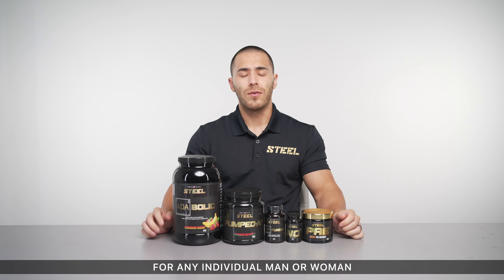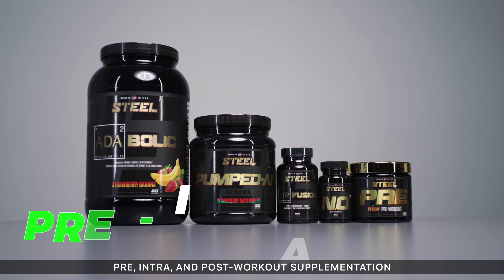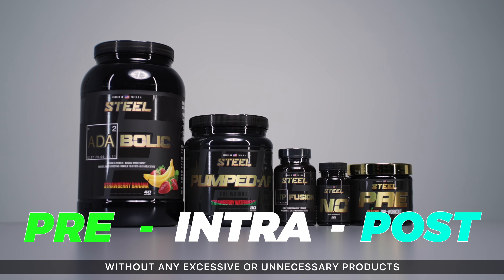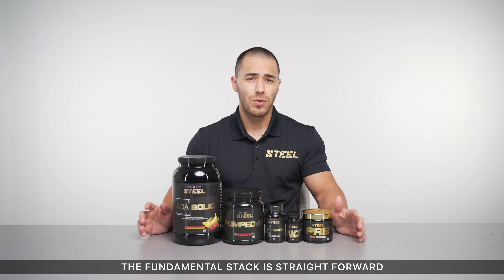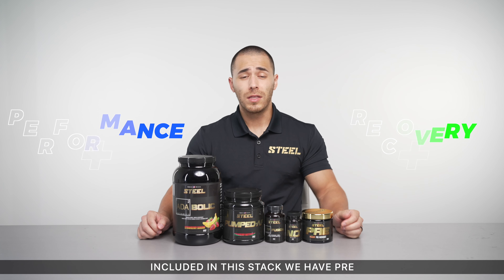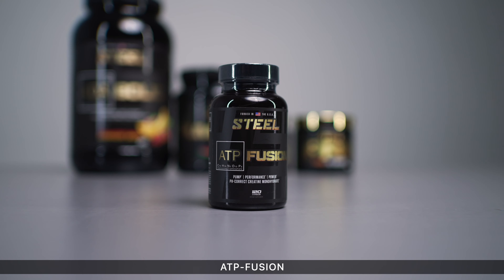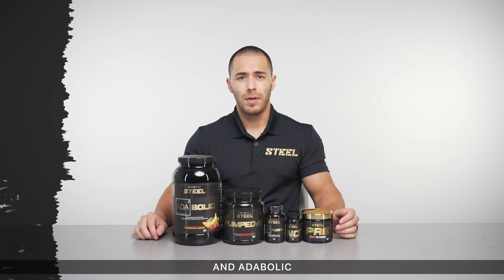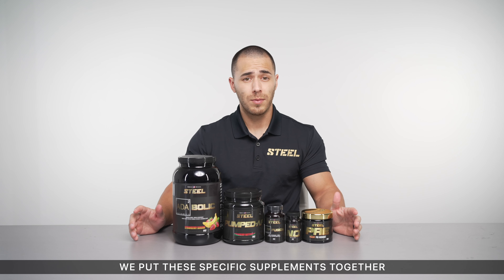Steele designed the fundamental stack for any individual man or woman looking to cover their basis of pre, intra, and post-workout supplementation without any excessive or unnecessary products. The fundamental stack is straightforward, delivering exactly what you need for enhanced performance and recovery. Included in this stack we have Pre, Pumped AF, NO7, ATP Fusion, and Atabolic. Let's touch on these products quickly to give you a sense of why we put these specific supplements together.